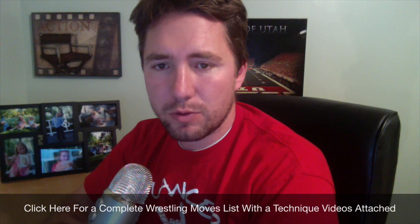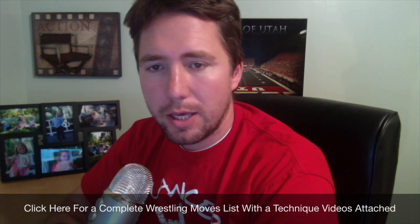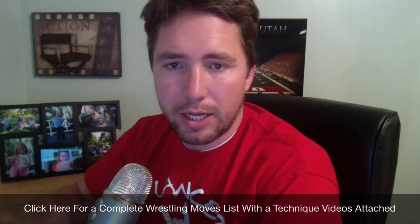So I made this wrestling moves list for you guys, I hope you guys like it. Click on the link in the video or below the video and go check it out. Thanks. Bye.